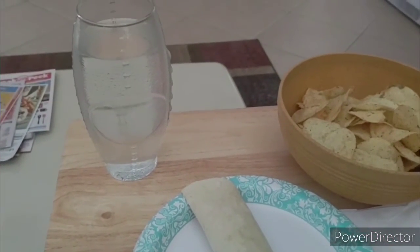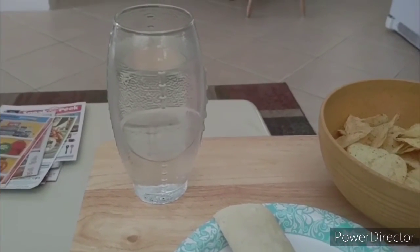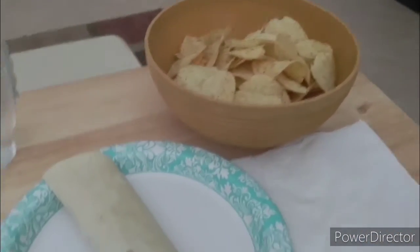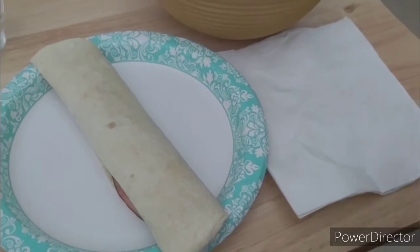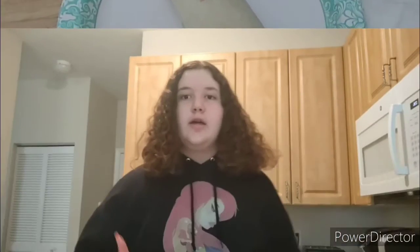I'm just going to clip the bag, put it back in the pantry, then pour my water, and then I'll show you everything I have for lunch. So there is my water in that cute football glass, then I have my chips, my wrap, and my napkin. I'll be back for when I make a snack.